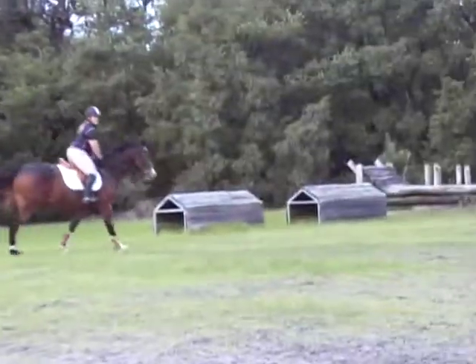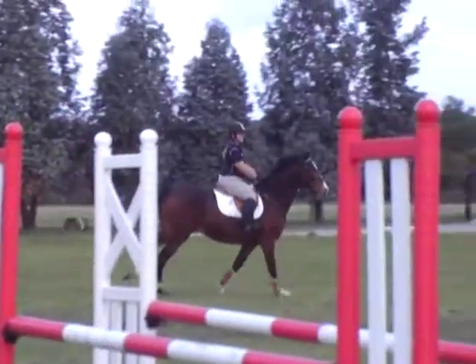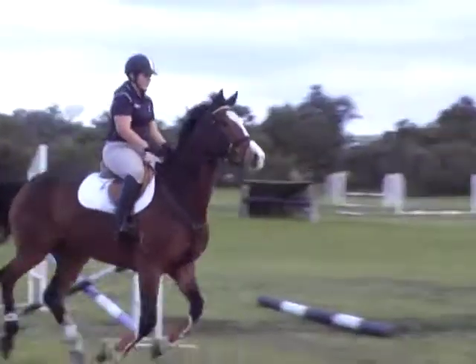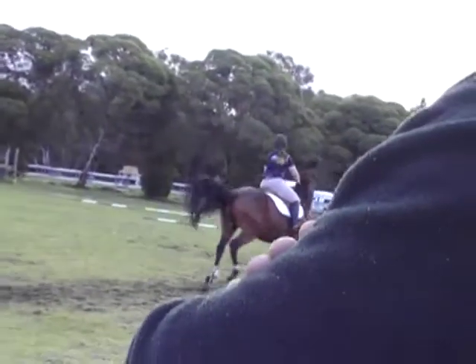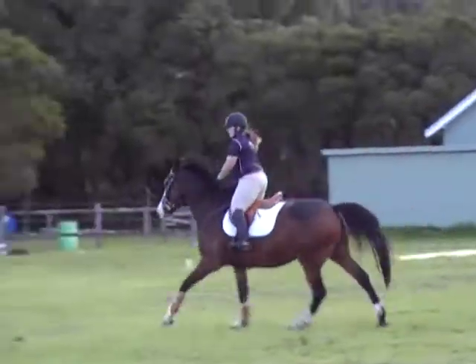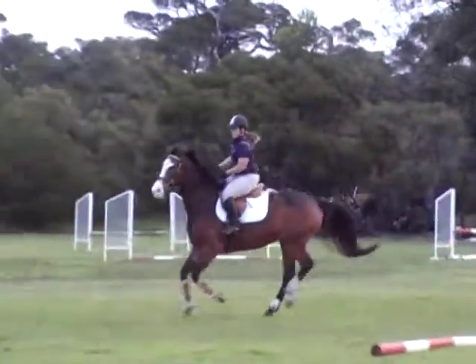One goes again. Two going in position. Do not hurry her. She's got a look of innocence, this mare, hasn't she? Honest innocence. It's lovely. Bend the lift. Bend the lift. That's better.